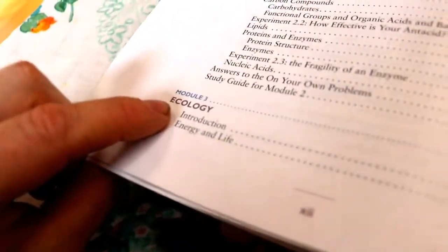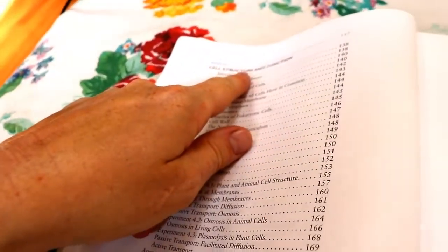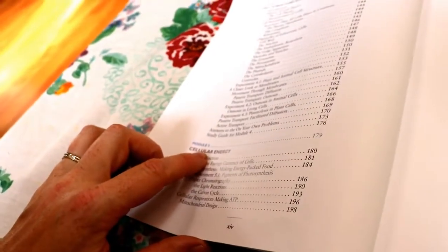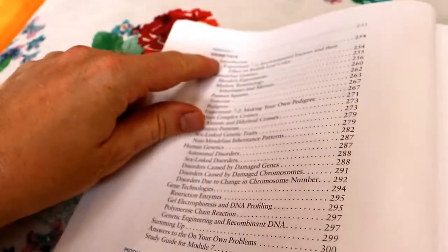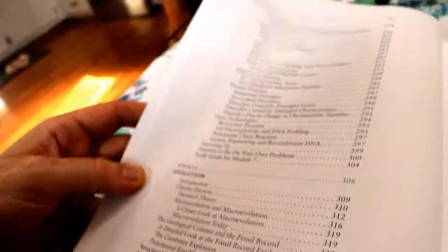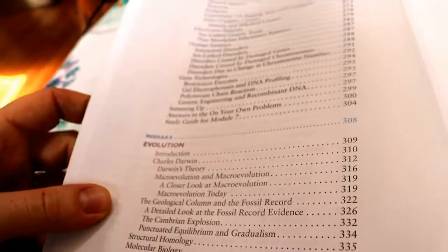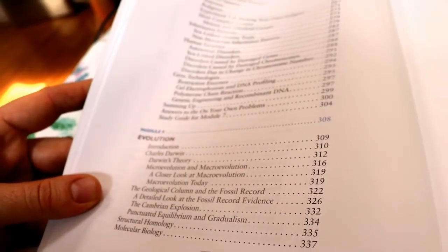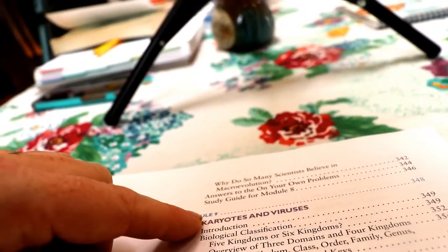The chemistry of life for module two. Ecology for module three. Cell structure and function in module four. Cellular energy in module five. DNA, proteins and the cell cycle in module six. Genetics in module seven. Evolution in module eight. The evolution unit does cover the different evolutionary theories and looks into fossils and the geological records, and it discusses macroevolution and microevolution.